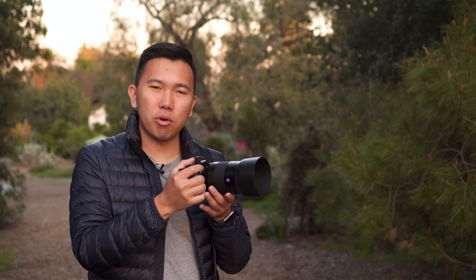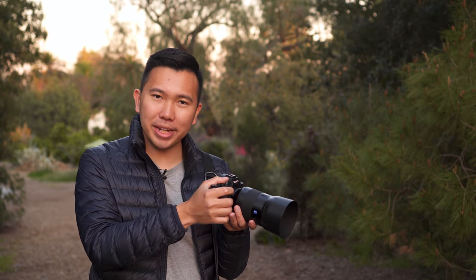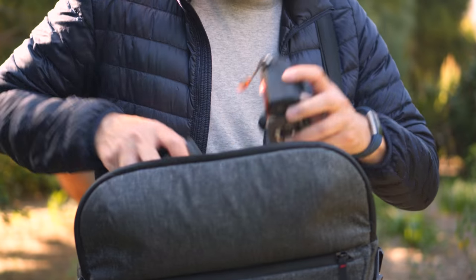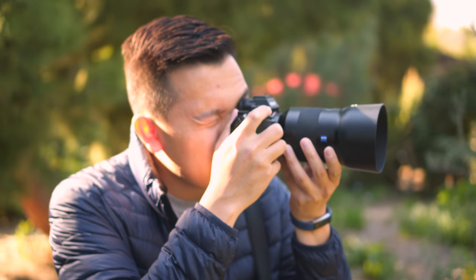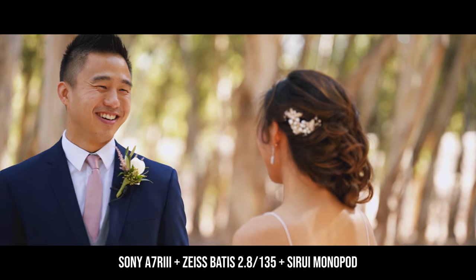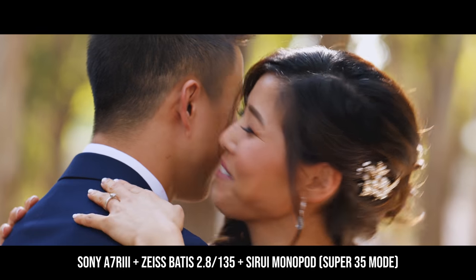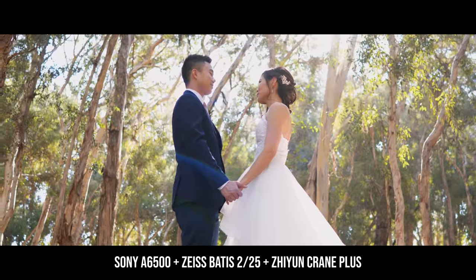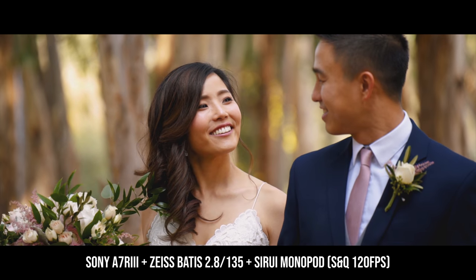The Zeiss 135 is incredibly light and feels so balanced on my Sony a7R III. Compared to the 70-200 GM, the 135 is easier on the arms and shoulders, especially out on a long shoot for 8-10 hours. I love using this for wedding films because it allows me to be very unobtrusive, getting a really good reach on my couple without ever being in the way of photographers. It lets me subtly capture raw, genuine moments of the couple in between takes where they don't feel posed.